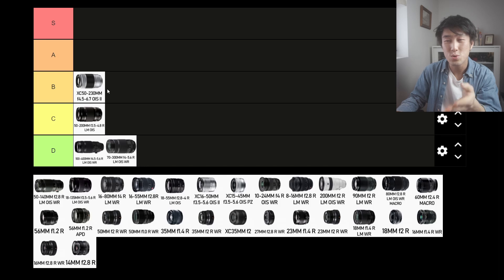The XC 50-230mm. The problem with XC lenses is that they don't have an aperture ring, which immediately makes it less intuitive. They're also built more cheaply and are more plastic than metal. But that construction makes it a lot lighter, and if you don't care for an aperture ring, this lens is more portable and compact than the super telephoto lenses on this list. If you like compression or shooting at long distances, this lens is definitely better than the others. But this focal length is too far for me personally, so I'm moving this down to the C tier as well.